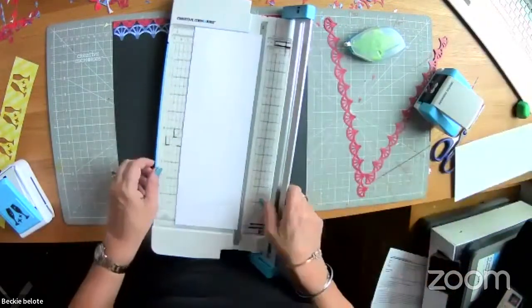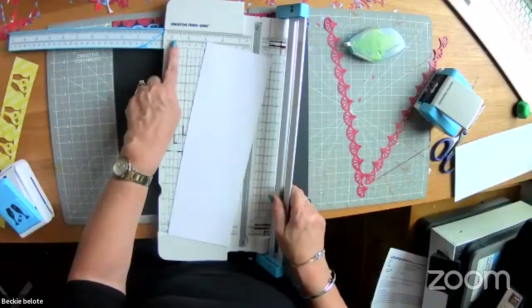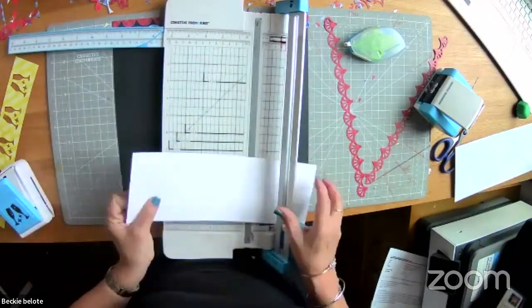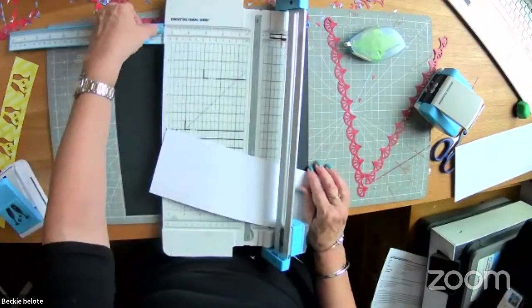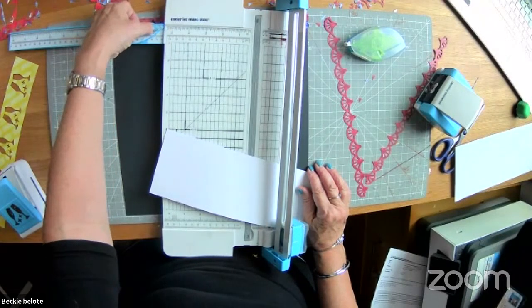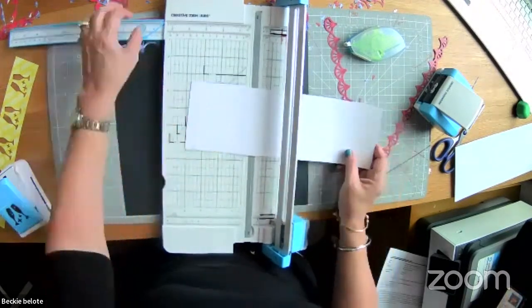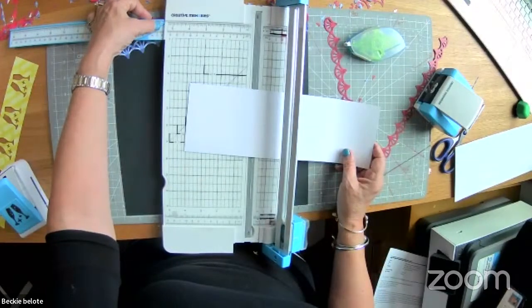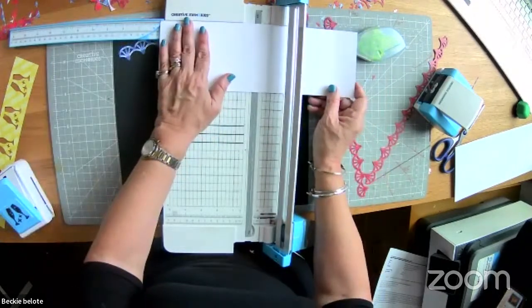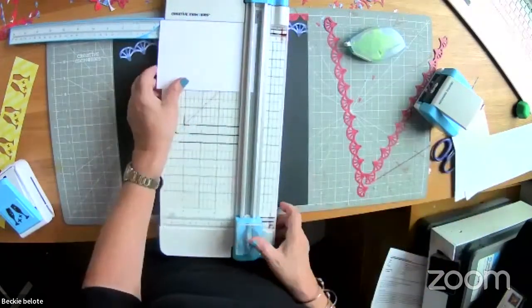For five and three-quarters, extend out on the ruler. Here's the five, here's the six. The five and a quarter mark is prominently marked; the five and a half is in the groove; and five and three-quarters is the longest notch hanging down between the five and the six on that side. So cut it at five and three-quarters — four by five and three-quarters.